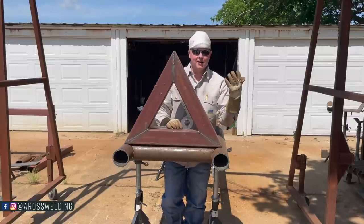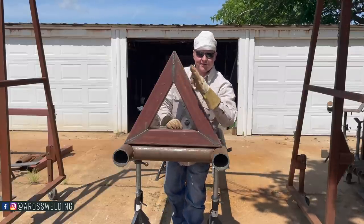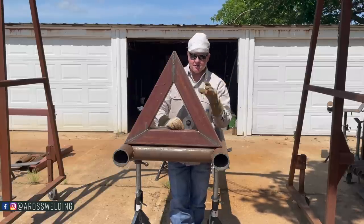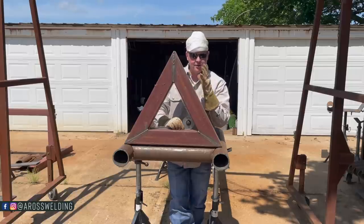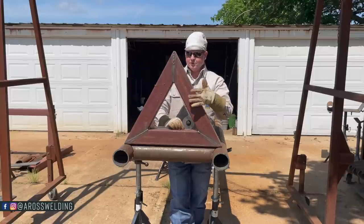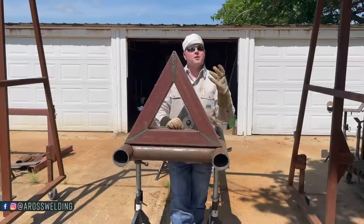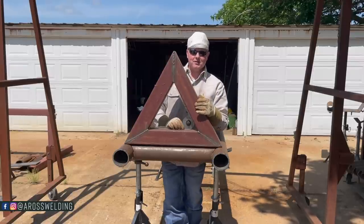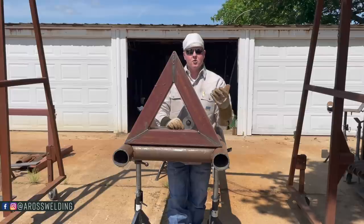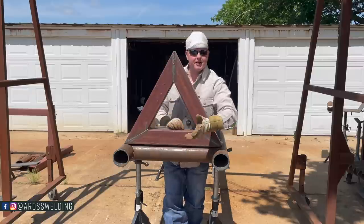First things first, we need to decide what angle we need to set our pieces of pipe at. For those who may not have seen the previous video we did several months ago, we turned a piece of square tubing into a triangle. In that video we talked about the angles needed to make a triangle. In short, for this video we know that we need three 60-degree angles to make a triangle.